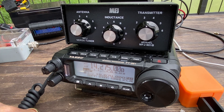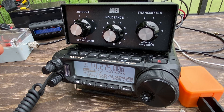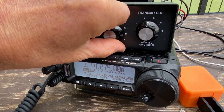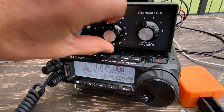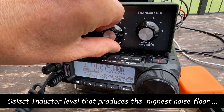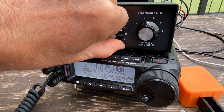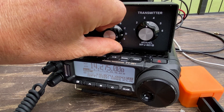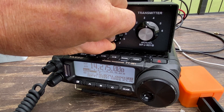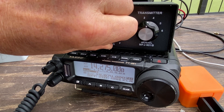Now I'm going to rotate the inductor — position A is the least inductance. I'm watching the peak meter and I want to pick an inductance level that has the highest value. I'm getting a little over 5 on the peak. I'll try to be quieter. Position B — not bad. Position D looks like it picked up a little more; it's not bad either.